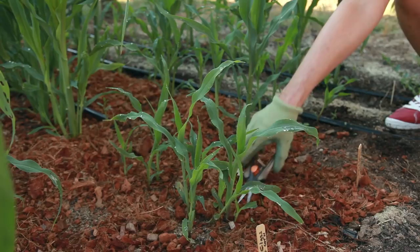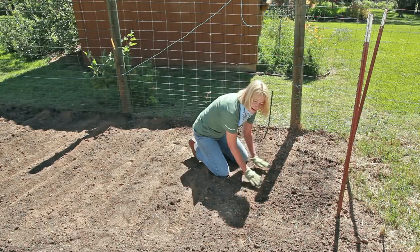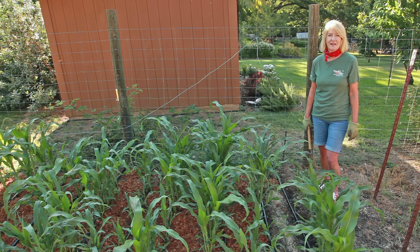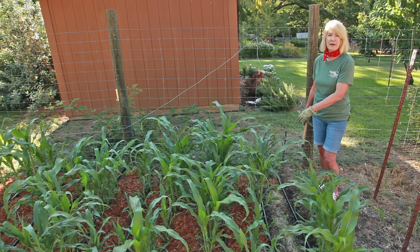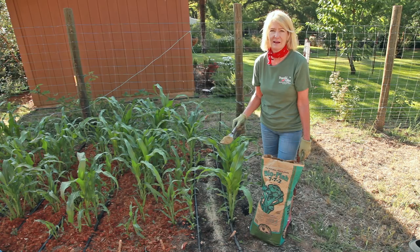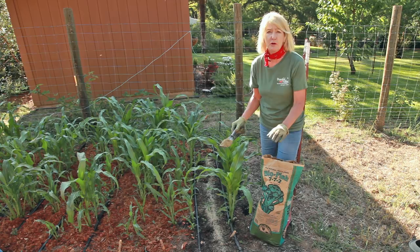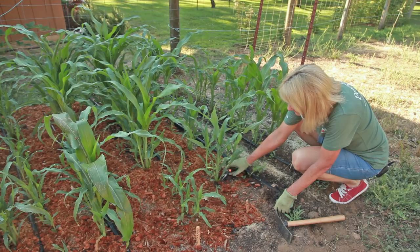The next step is to make sure that you have adequate, even watering. Right after we planted the corn about a month ago, I laid down drip tape. Drip is the best way to irrigate your corn — it prevents sprinkler knockdown of the stalks. I'm fertilizing with biofish, which is high in nitrogen, and corn are heavy feeding plants.